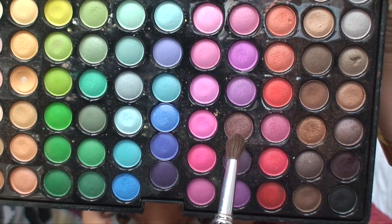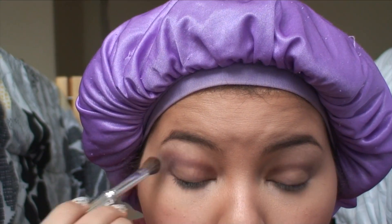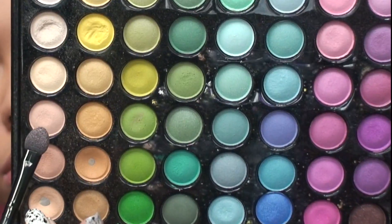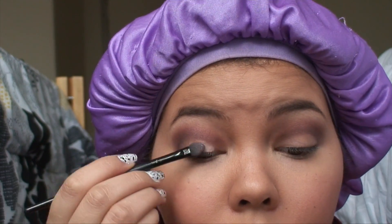Next I'm going to take this dark pinkish shimmery color and just blend it into the outer corner and also the inner corner of my eyes. Then going back in the palette, I'm going to take this beige color with a pink undertone and just apply it to my eyelids.